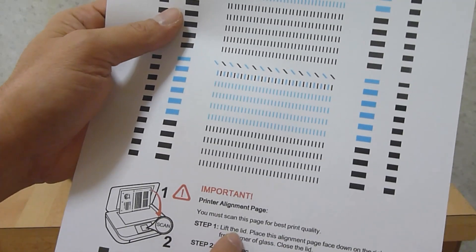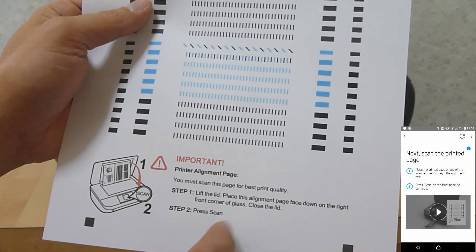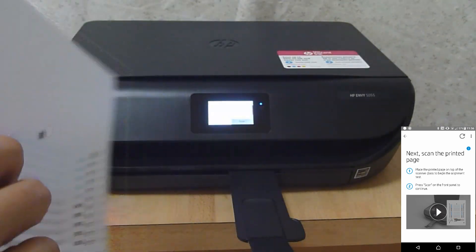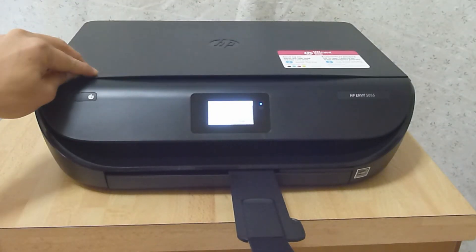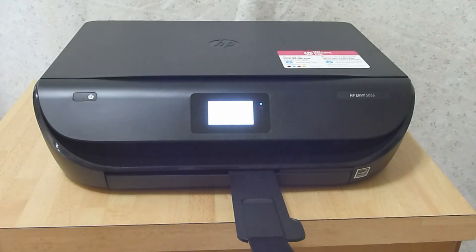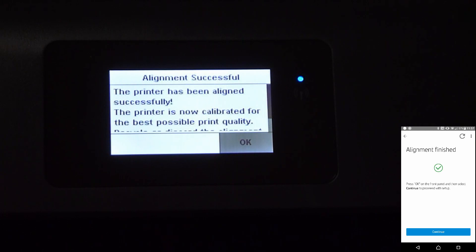We must scan this page for best quality. There are two steps: lift the lid and place the alignment page face down on the right front corner of the glass. Step 2 is to press Scan. Align it to the front right-hand corner and press Scan to scan the alignment page. The alignment is done. Let's continue.